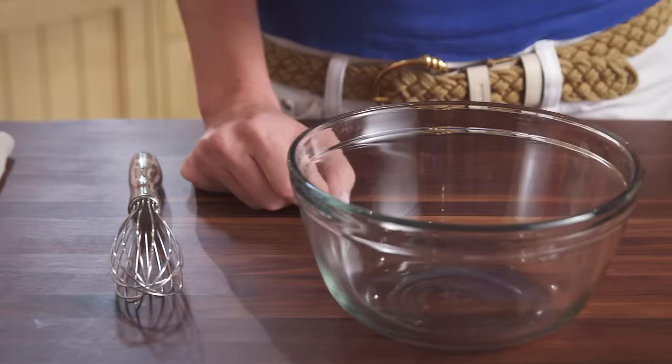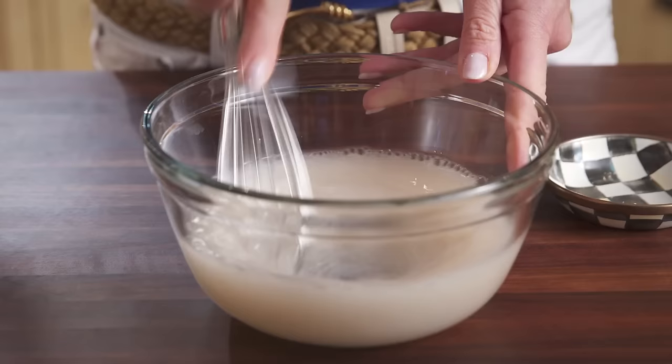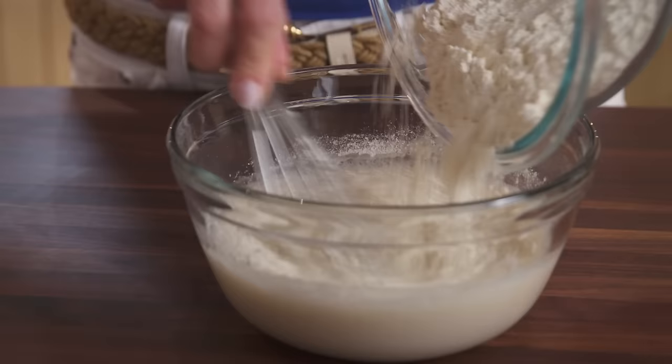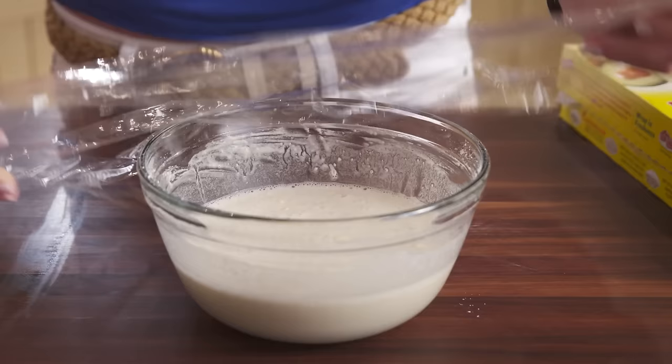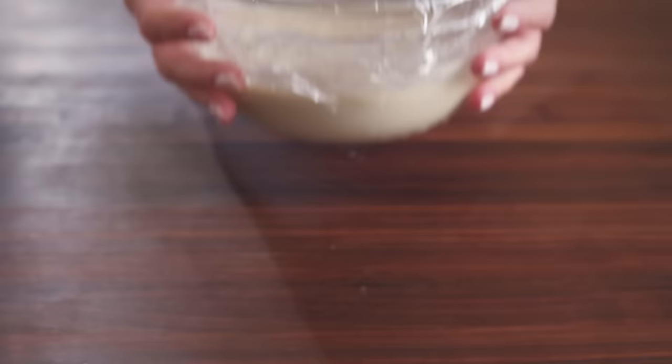In a small bowl, combine 1 1/4 teaspoons of active dry yeast and 12 ounces of room temperature water. Whisk it well to dissolve the yeast. Add 1 cup of einkorn flour and stir it to form a thin batter. Cover the bowl with plastic wrap and let it sit at room temperature for an hour. Refrigerate the batter for 8 to 12 hours or overnight.